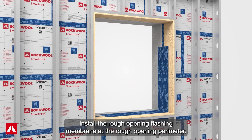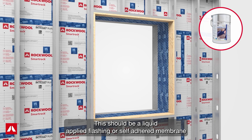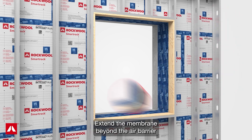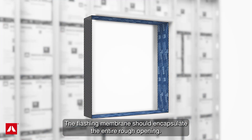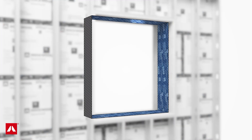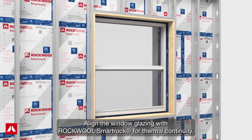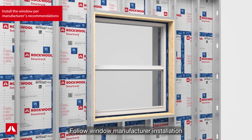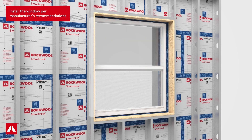Install the rough opening flashing membrane at the rough opening perimeter. This should be a liquid applied flashing or self-adhered membrane such as Tescon Vana tape. Extend the membrane beyond the air barrier transition membrane to seal to the concrete. The flashing membrane should encapsulate the entire rough opening. Install the window at the rough opening, aligning the window glazing with RockWool SmartRock for thermal continuity, and follow window manufacturer installation instructions for structural attachment.